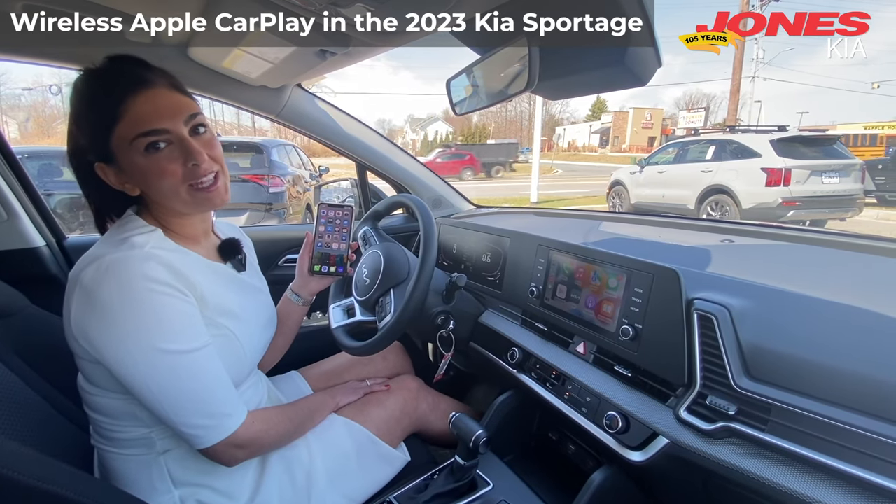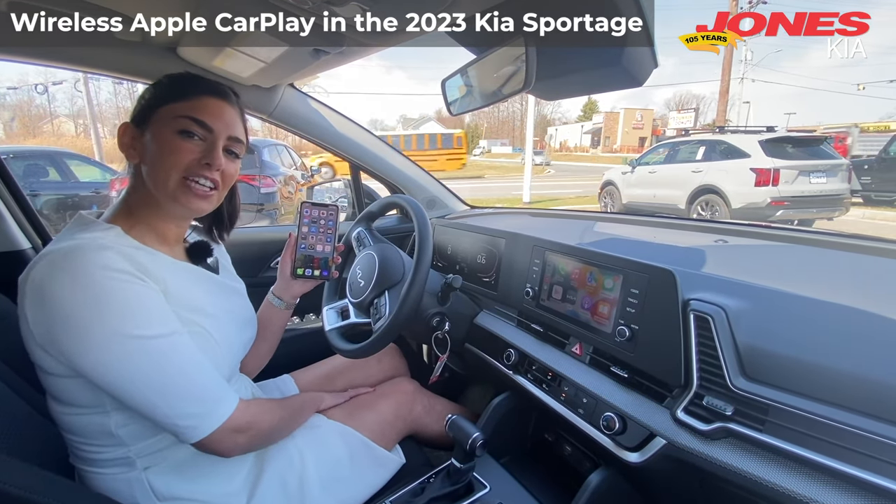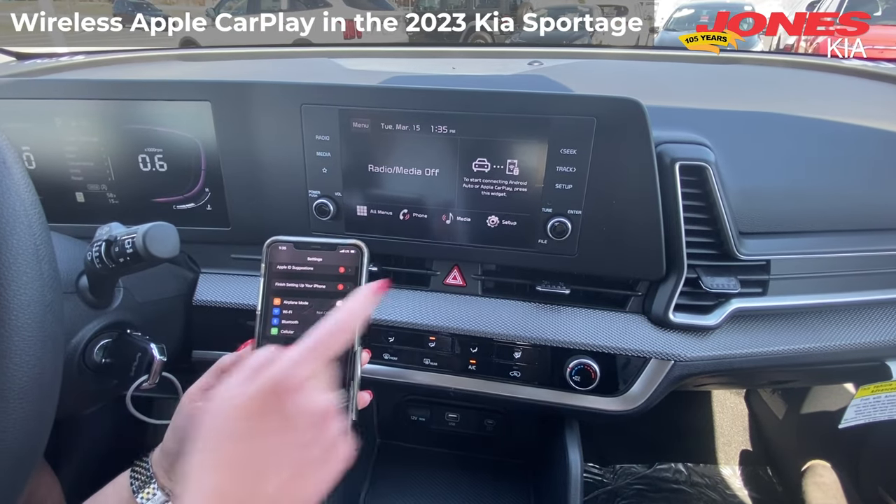I'll be showing you how to connect your wireless Apple CarPlay to the 2023 KIA Sportage. So first, make sure you're connected to Bluetooth.